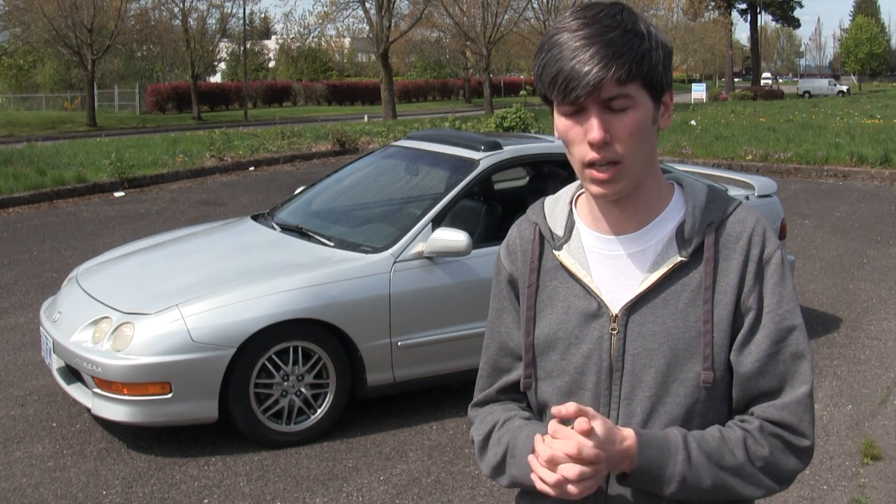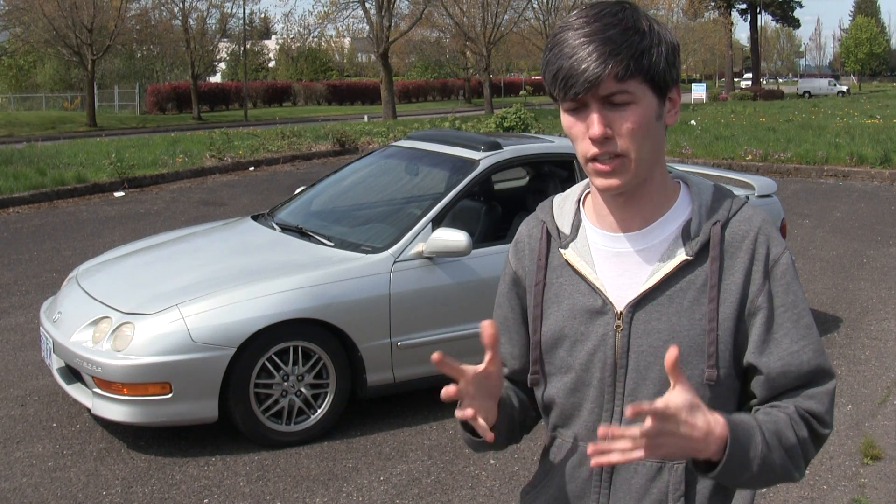Being that this was my first car, it would be fairly difficult to part with, so I thought why not use it as a learning tool for my channel. I'm open to any and all suggestions as far as what to do with this vehicle — different ways to modify it, different things to do with it.